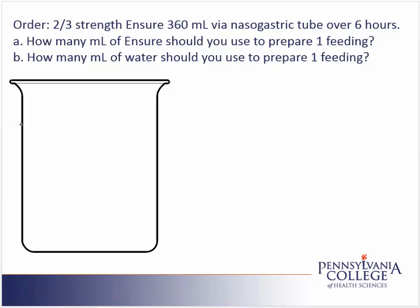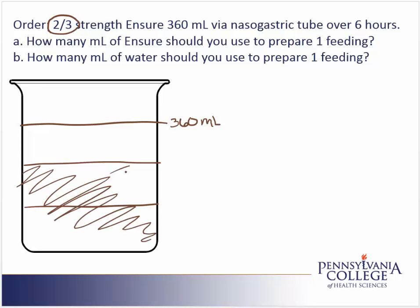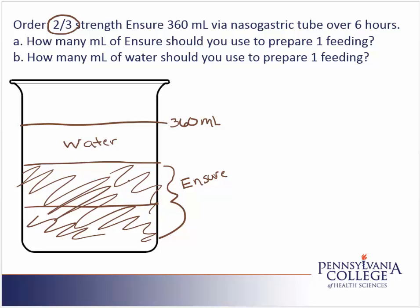We'll start with filling our container, and we're told that we're supposed to have 360 milliliters — that's the total volume we need for one feeding. We're also told it's supposed to be two-thirds strength, so the three is in the denominator. We're dividing it into three sections: one, two, three. And then, in the numerator, two of them are supposed to be the nutritional supplement, so those two sections are the Ensure.